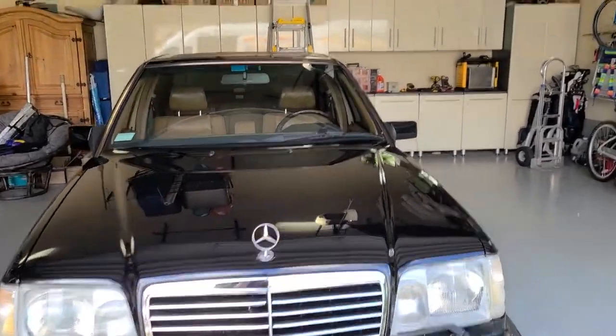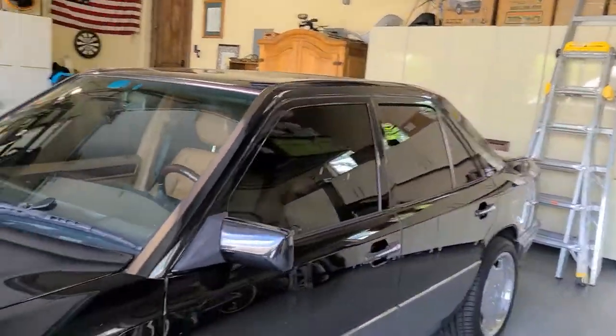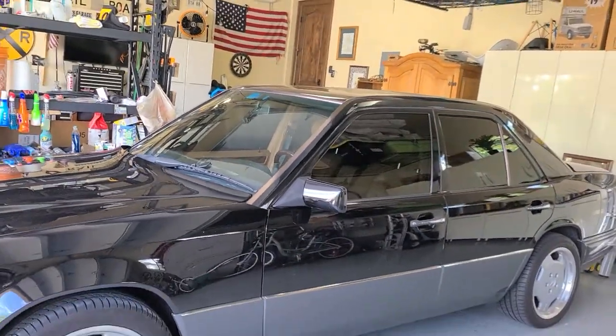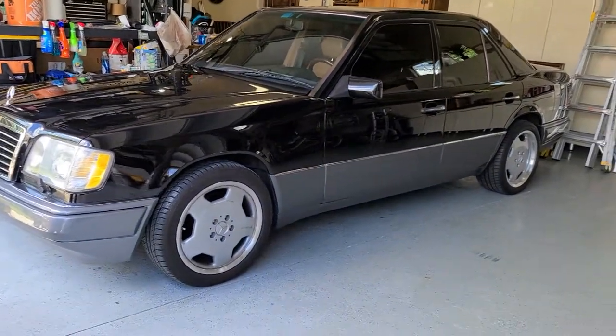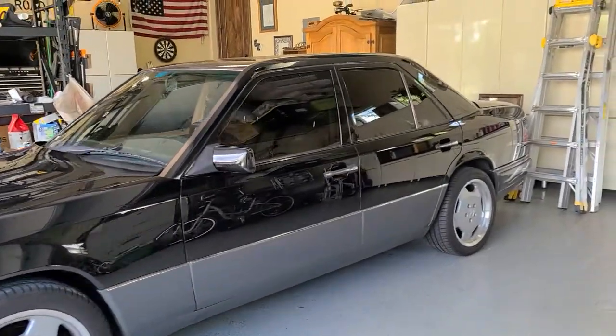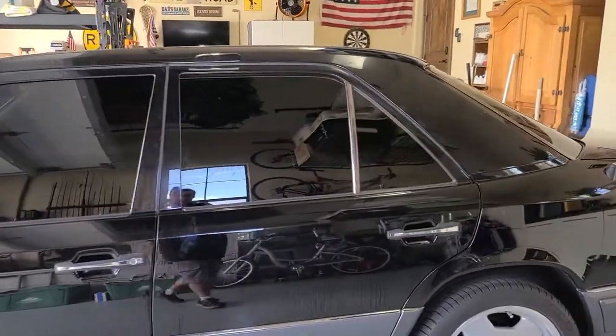Hello, my name is Sean with Tent Man Window Tinting. Here we have a 1994 Mercedes E420. Today I had to hand cut this vehicle — it was not in the computer. This is Expel CS window film.